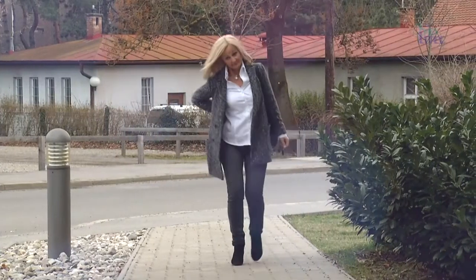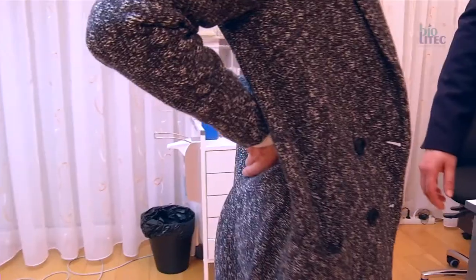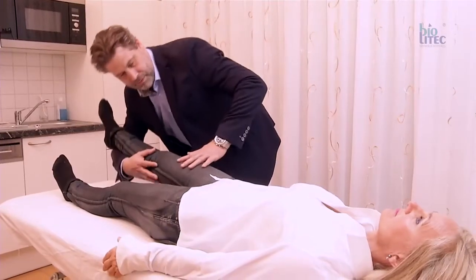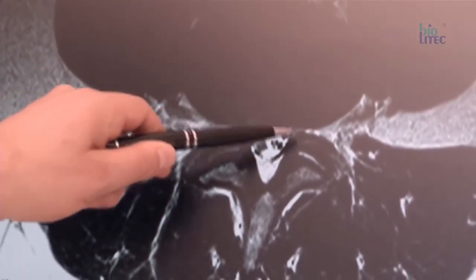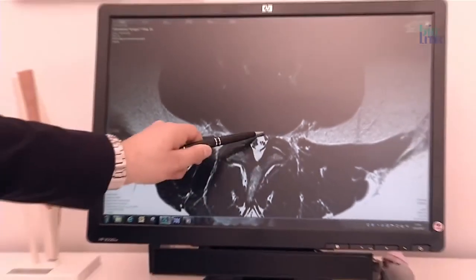The results after microdiscectomy in patients suffering from sciatica due to small contained discus herniations are not satisfying. The recurrence of sciatica is nearly 40% and the reherniation rate is 13%. Also, complications like secondary bleeding, infections, peridural scar tissue formation, iatrogenic microinstability, dural sac tear, and revision surgeries are common.